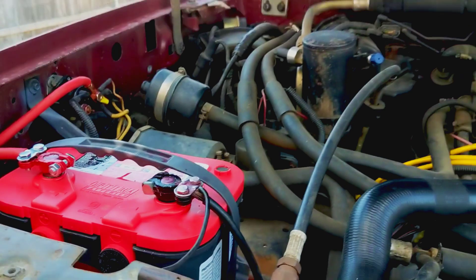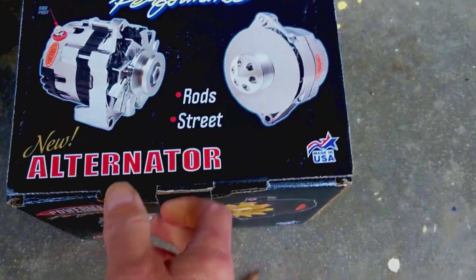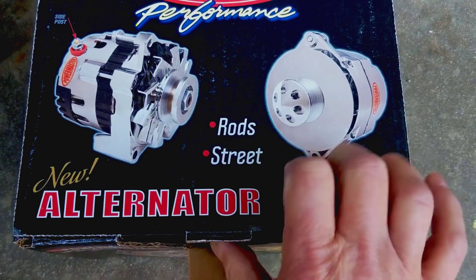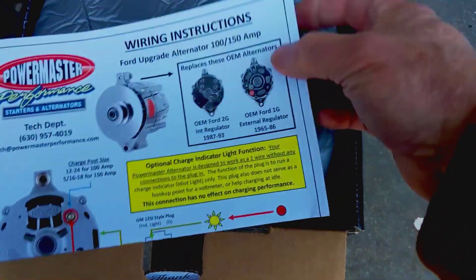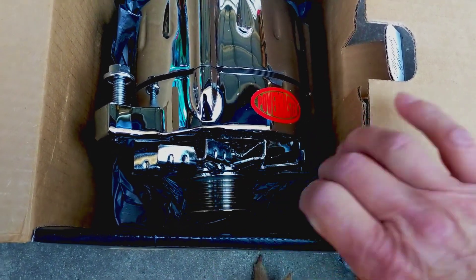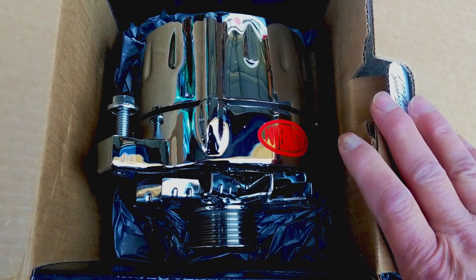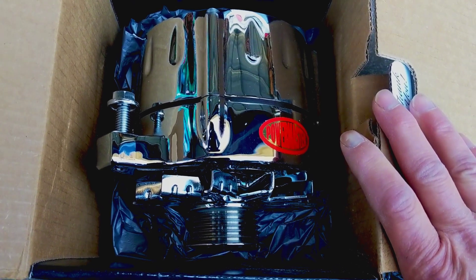Summit Racing is awesome — they made it real easy for me to return my wrong alternator. They emailed me immediately with a return label, credited me right away, and shipped the correct one out quickly. Here we go — the new alternator being unboxed. It's beautiful, just like the other one. You can see the belt groove — this is not a v-groove, it's made for the type of belt I have. Everything's working good so far; battery was nice starting up the truck, and we're gonna see what this Power Master does.